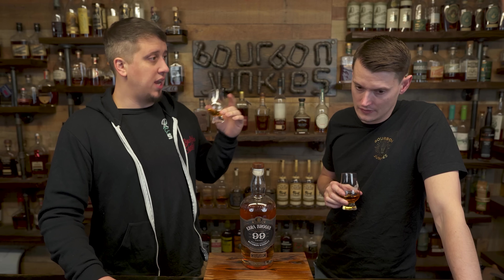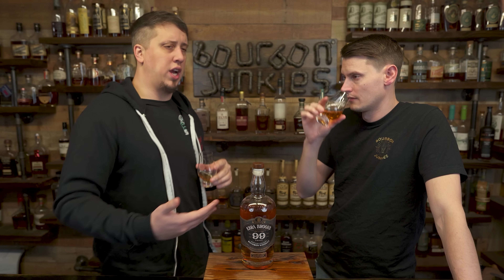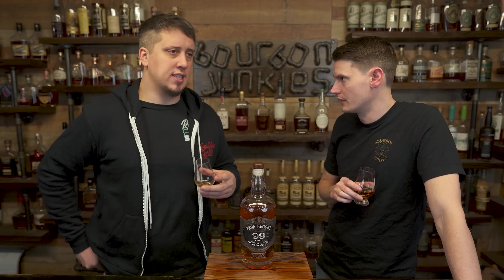Ezra's owned by Luxco, which is now owned by MGP. I'd assume they bought the stock and they're keeping the stock. This reminds me of like a Knob Creek — more Jim Beam-y. It's got a little bit of that waxy cinnamon peanut.